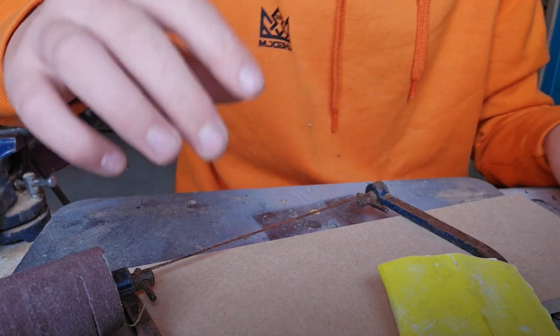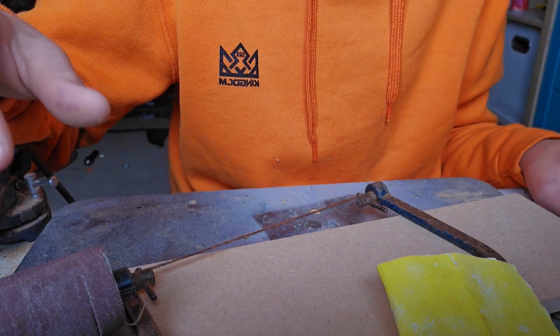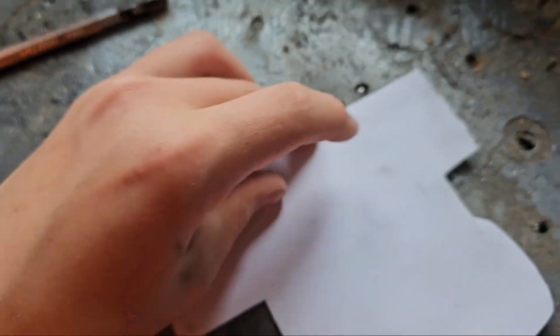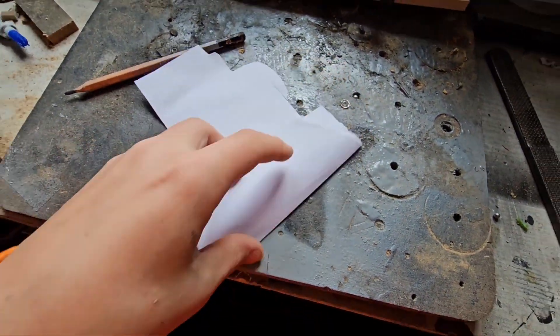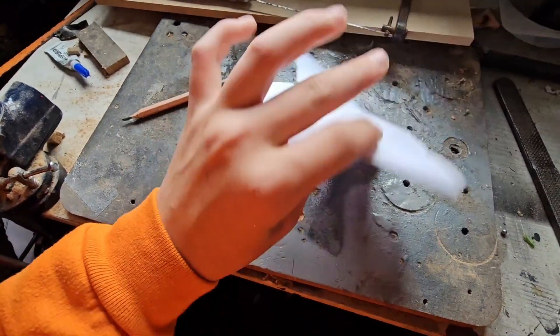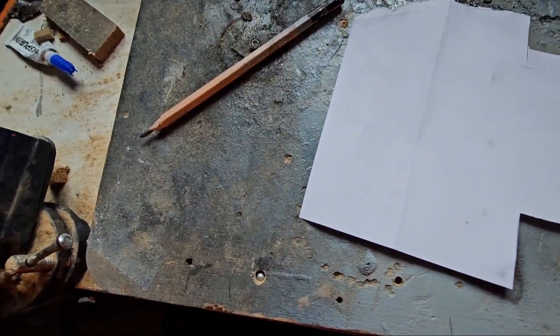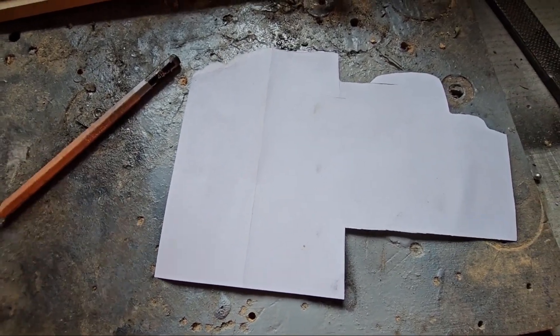The first thing I'm going to start by doing is drawing up a design. A good little thing I like to do to make sure the frame is perfectly symmetrical is to fold the paper in half, draw it on one side, cut it out, unfold it, and you've got your perfect symmetrical frame. I've done that with all the frames I've made and it works perfectly — that way you make sure everything is the same size on both sides.